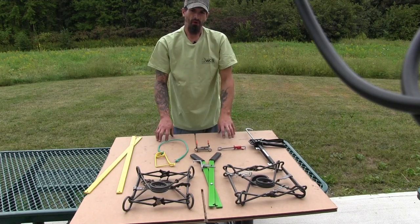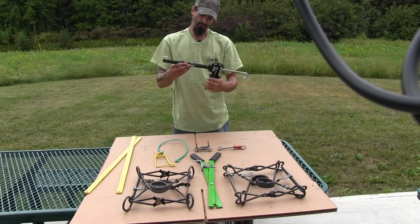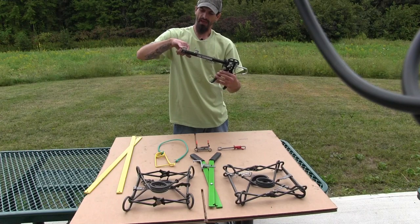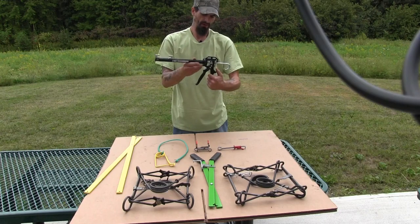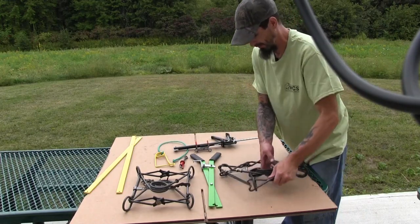The first setter I'm going to start with is what's called an RTS setter. It's a caulking gun style setter — it works kind of the same way as a caulking gun. You squeeze the trigger, this pushes down against the spring, compresses the spring, and it releases the same way as a caulking gun. So the first one I'm going to demonstrate it on is the Belial.